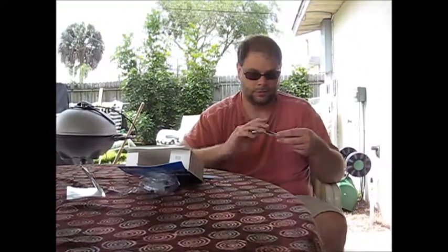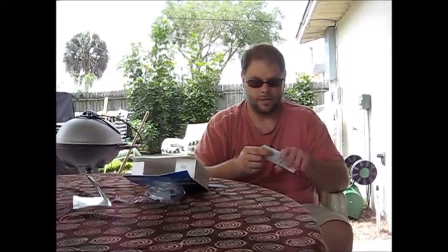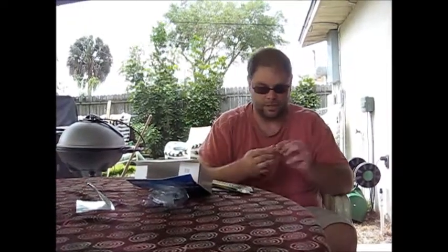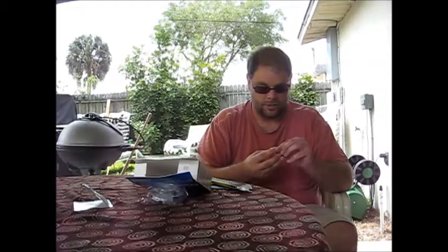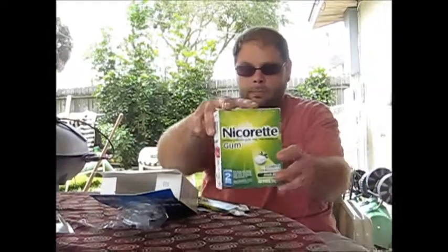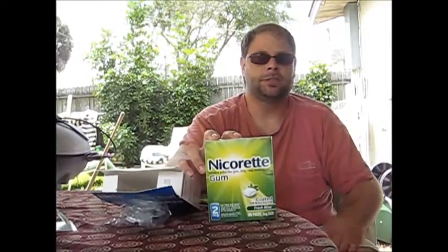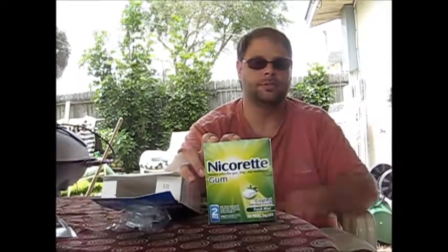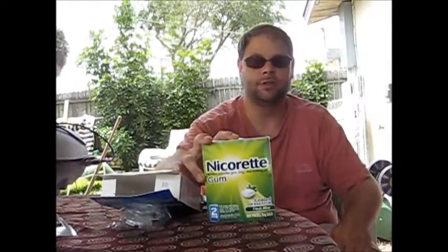I'll take a piece. I've never done the lozenges, so I was told: you open it and chew it for about 10 seconds or so until you start tasting a little bit of the nicotine — it's going to taste like fresh mint. Then you want to park it to either side, top, bottom, left or right, and keep moving it. About every 10 minutes you want to move the gum to a new spot.